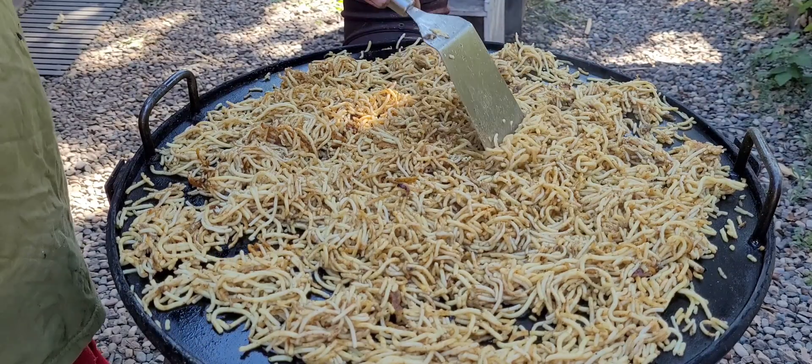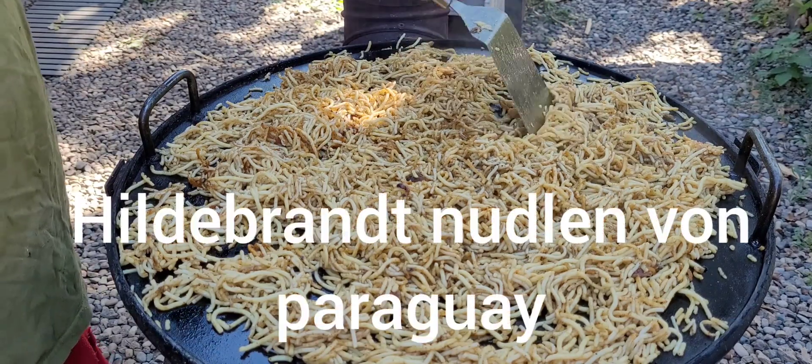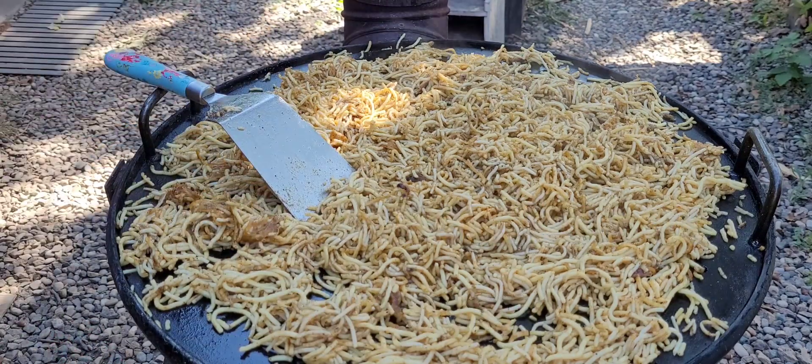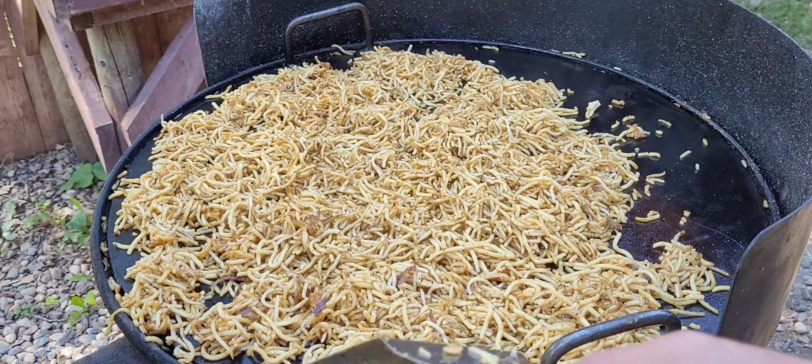You can see that these are the noodles from Farway, the hillbrot noodles — that's what we have here. They are starting to taste good, and when they taste good, they will taste good. Now look at this — for so many people, these are the Kielke.